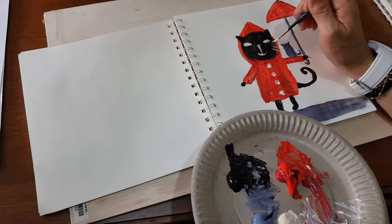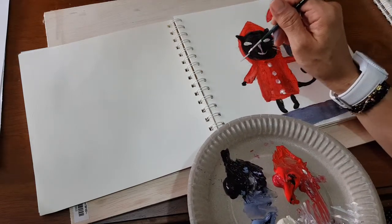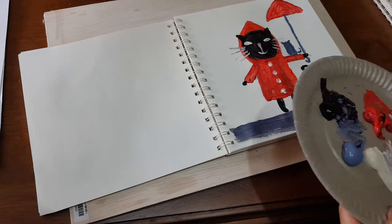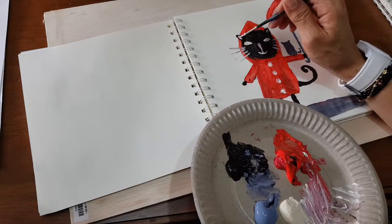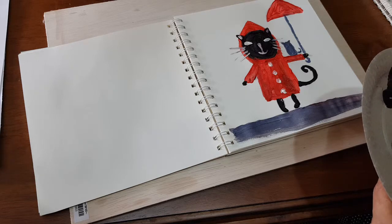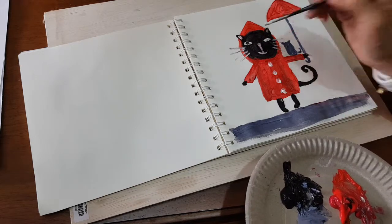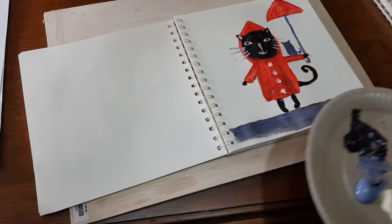I can add the whiskers — one, two, three, four on each side. Little details here inside the ears on both sides. And the eyes. See? Simple.